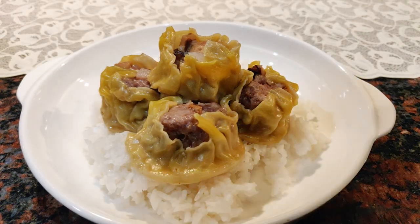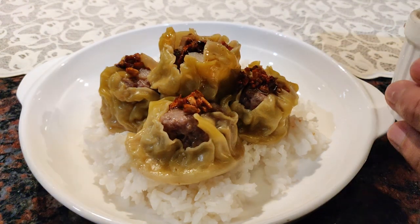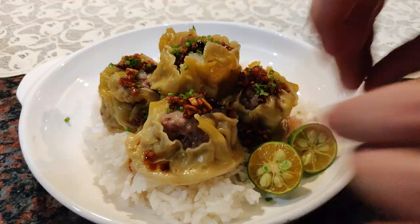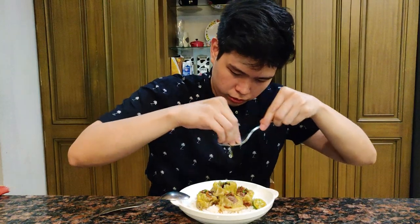We're making Siomai Rice, so of course we need rice. Place the garlic chili sauce on top, and I also cut some spring onions for color. I also sliced some kalamansi to cut through the richness. Let's eat — Tom Goods na! Squeeze the kalamansi over the siomai.